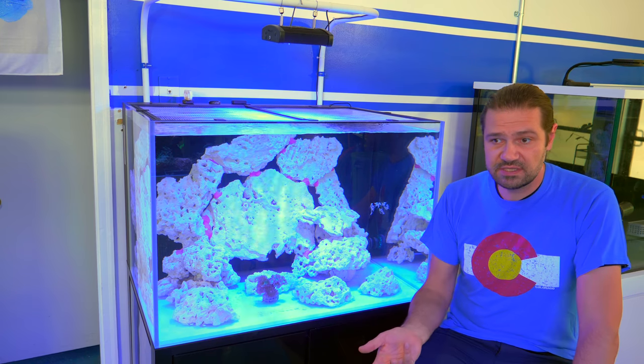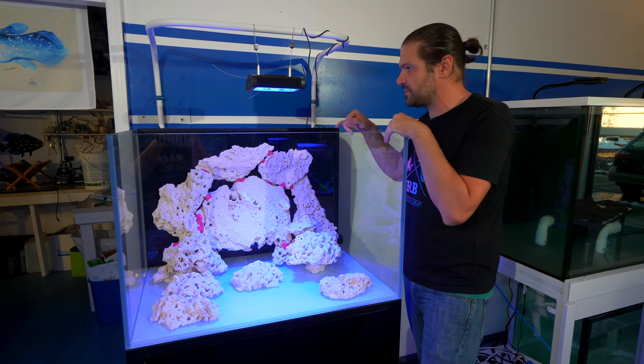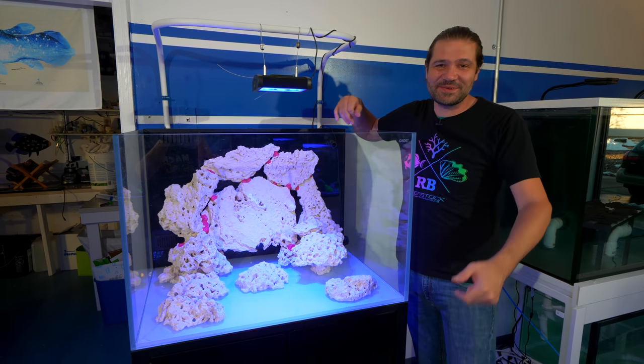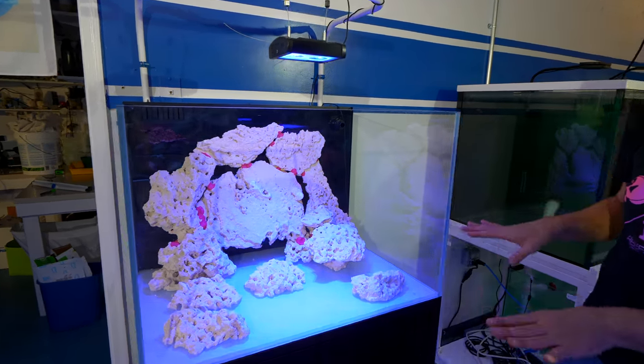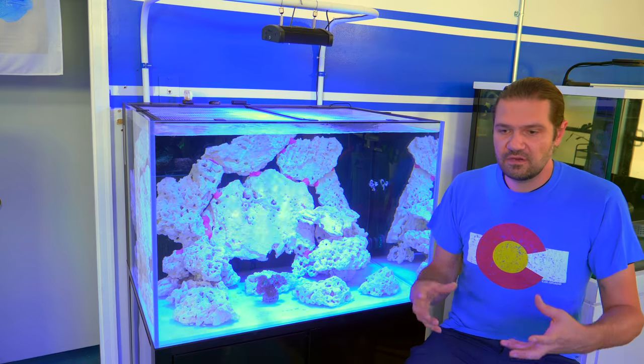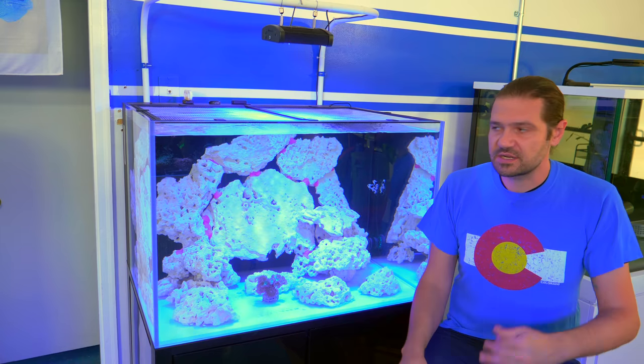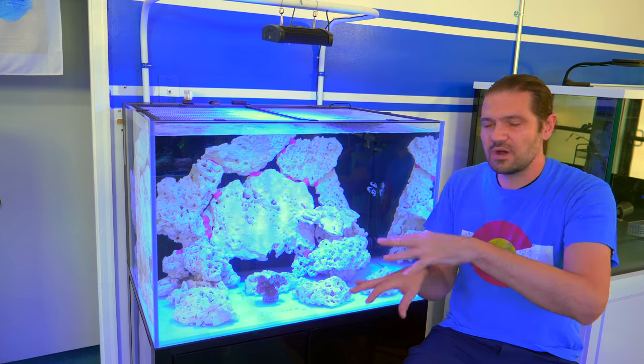We usually tend to aquascape a tank dry without any water in it. Generally, that's the easiest way to do it, and that's not an accurate reflection of what the tank really looks like when it's full of water, because you have that diffraction of the water.